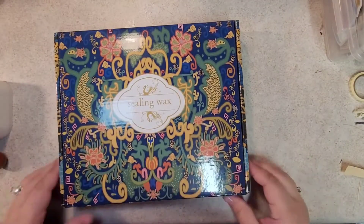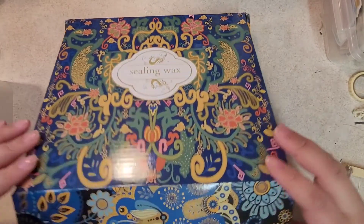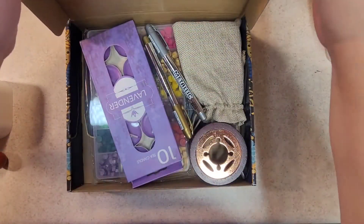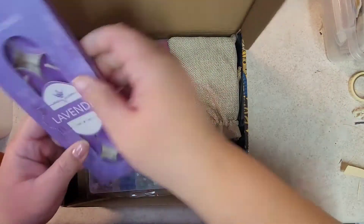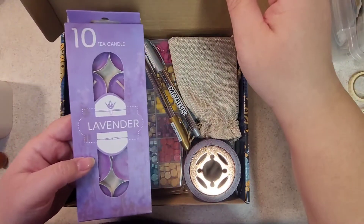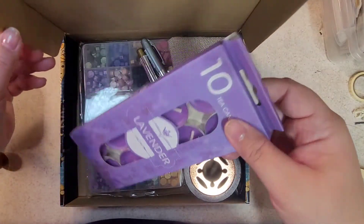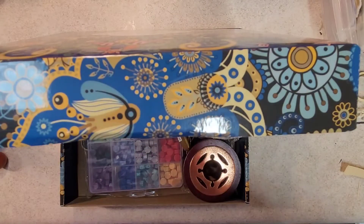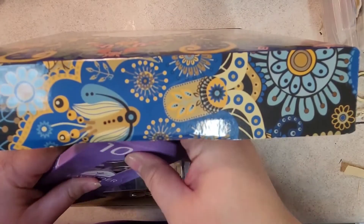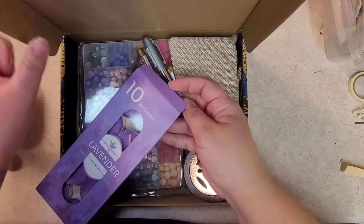Sorry for the glare. I'm going to go ahead and open this up. These are tea candles — it says lavender. I'm not sure if it's a color or a scent or both. I think it's just the color. I'm going to smell one... yeah, it does not smell like lavender.